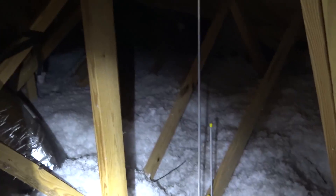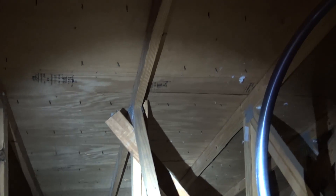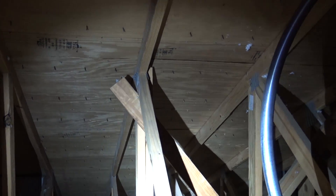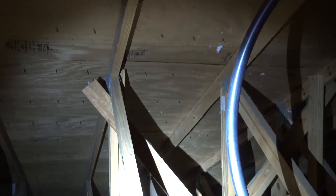Some of the problems you may face with attic-mounted antennas: if your roof has metal, that may be a problem. He has a cement tile roof, but the cement tile roof has a layer of foil or mesh somewhere between the wood and the tiles, which may be causing a little bit of receive issues.